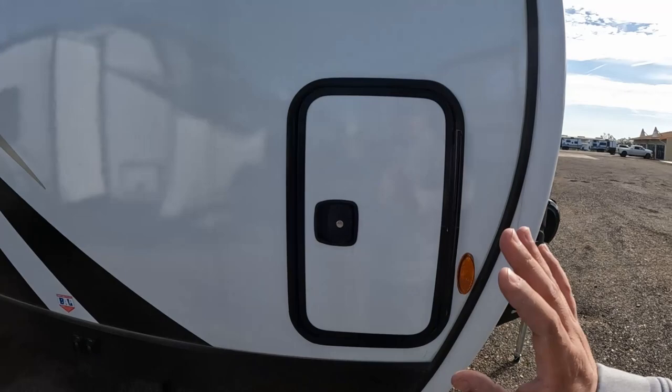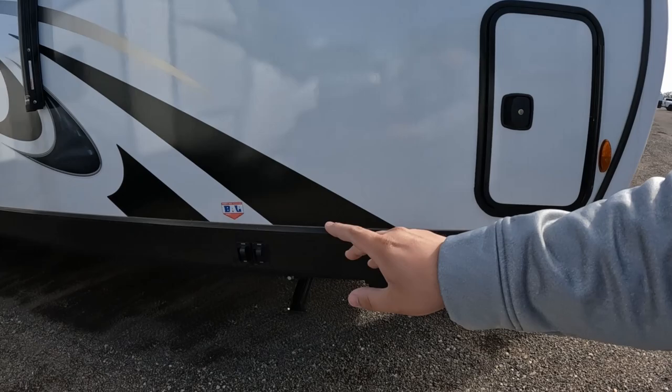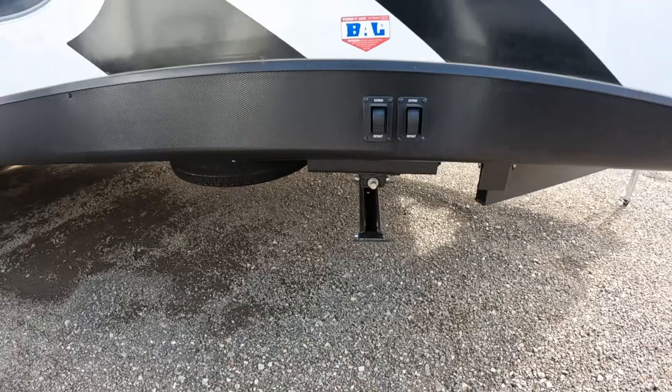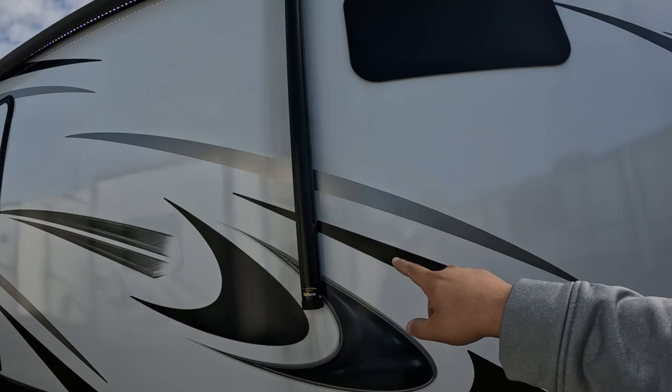Coming around you have a very narrow but very tall pass-through storage, lit up as well, with little tool racks. You have full electric stabilizers in both front and rear. Frameless windows pretty much all the way around except on the doors.